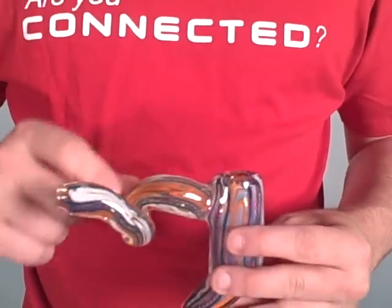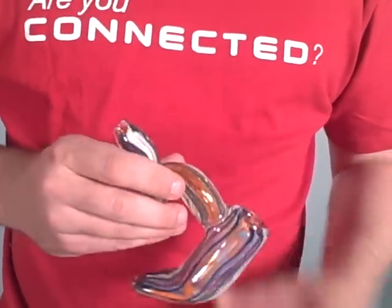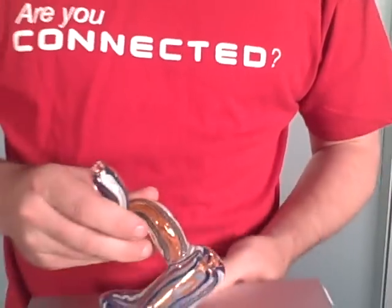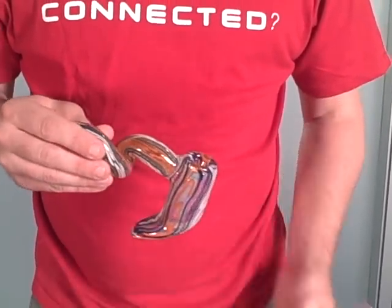Through here, it'll go around the roller coaster and come out into your mouth. As you can see, it sits very evenly on any table or surface. And it's a great piece to smoke out of.